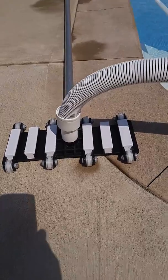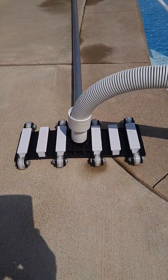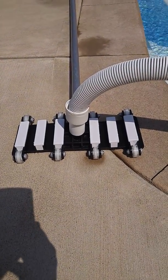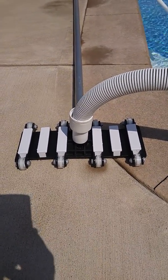I just finished using it. It took me about 10 minutes to clean this pool — it is absolutely amazing. It's very nicely weighted so it stays along the bottom, all the components seem very high quality, and it was fast. The only regret I have is that I didn't try it sooner.